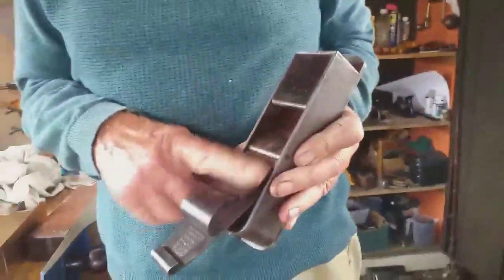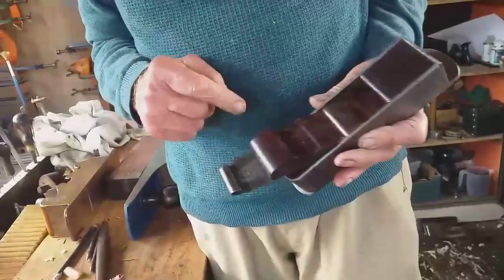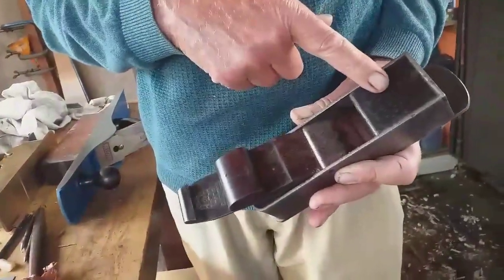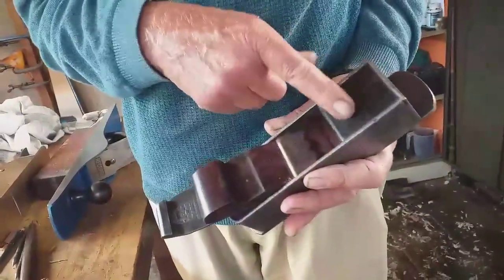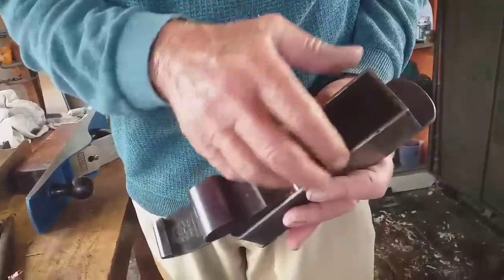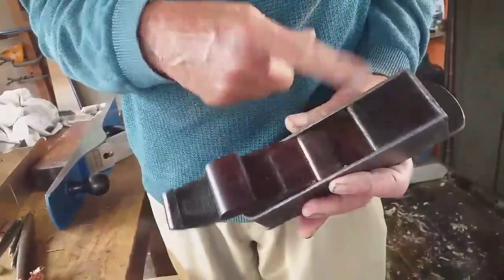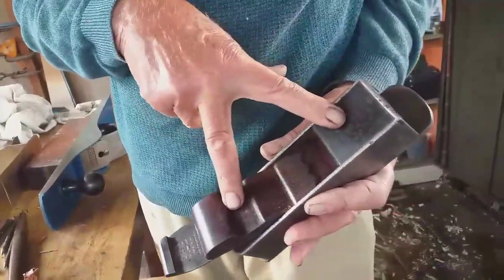Hi folks, update. I wasn't happy with the restored infill I did on this book plane, so I've made a new wedge. I got an old front infill out of a plane I restored some time ago which was bigger than this plane, and I whittled it all down, took all the rough off, and fitted that. So both pieces are new again.